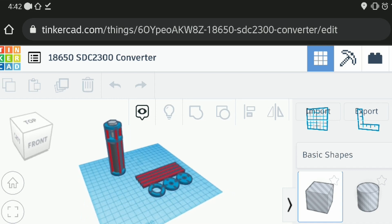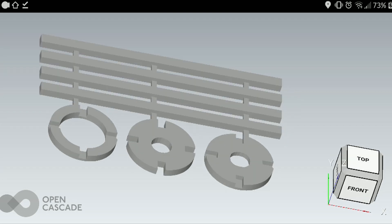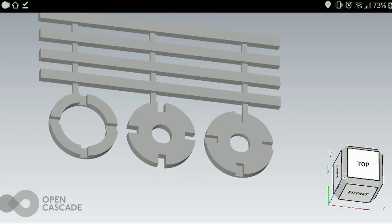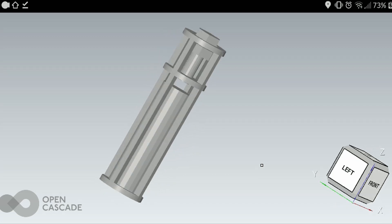I used Tinkercad to design this, as I usually do with these types of things. You can see the componentry here — fairly simple, made up of a total of only seven parts. And here you can see a quick view of what it's going to look like when it's done.